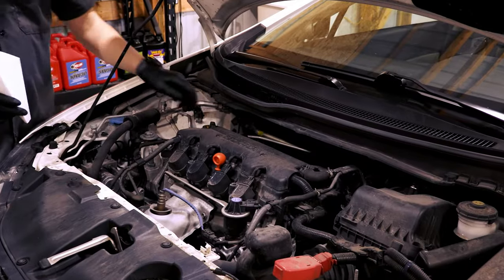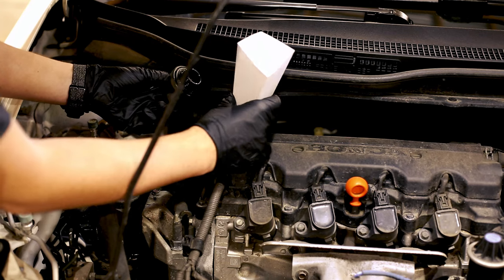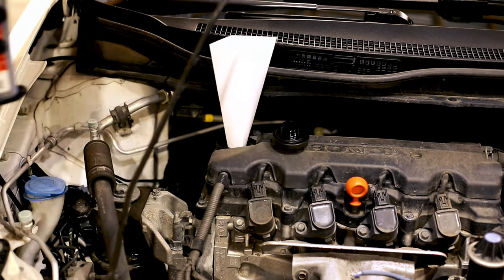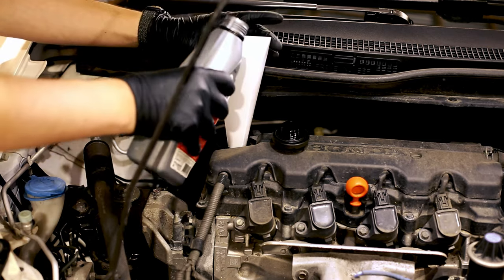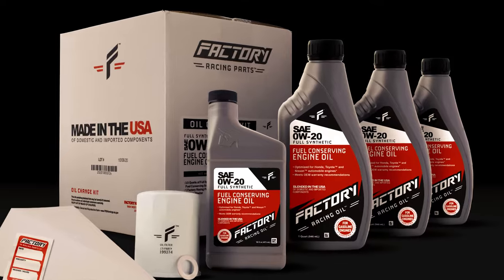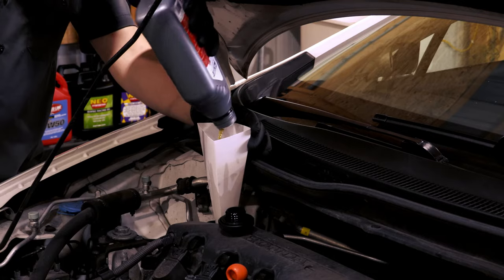With the drain plug and filter properly tightened, you can now add the new oil to your engine. Using a funnel, carefully pour the oil, making sure to limit spills and to use the amount of oil directed by your owner's manual. That's another reason to get your oil change kit from Power Oil Center — our team of experts works hard to make sure our oil change kits come with the right amount of oil based on your owner's manual.